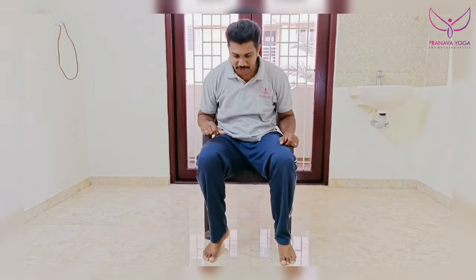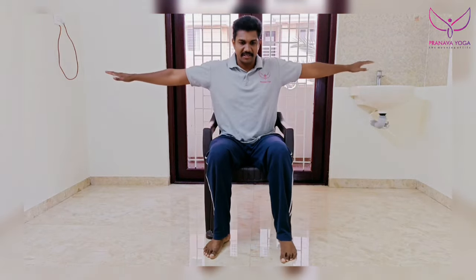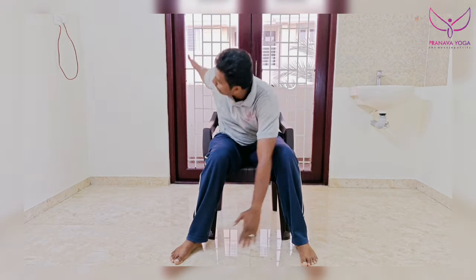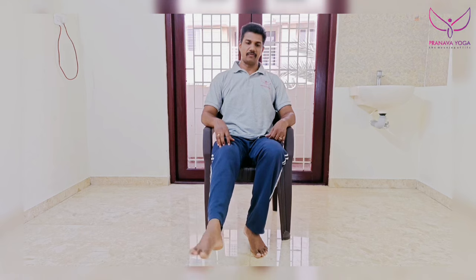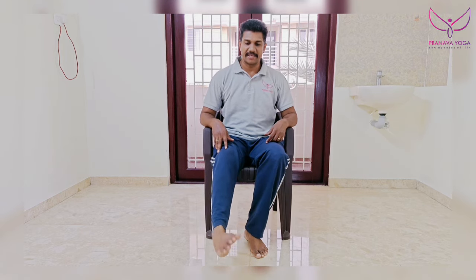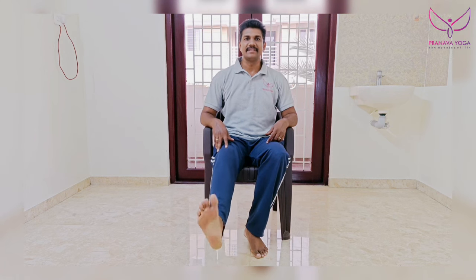If you need to do a call, okay? That's what you need to do. Angle rotation. Call: 1, 2, 3, 4, 5, 6, 7, 8, 9, 10. Reverse: 1, 2, 3, 4, 5, 6, 7, 8, 9, 10.